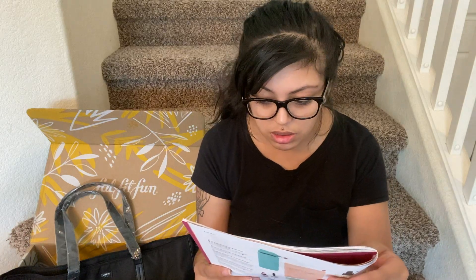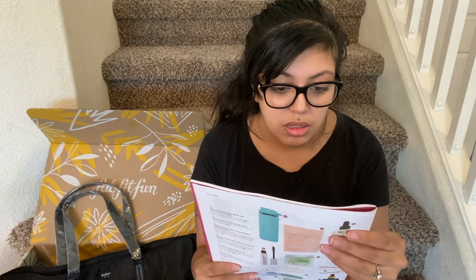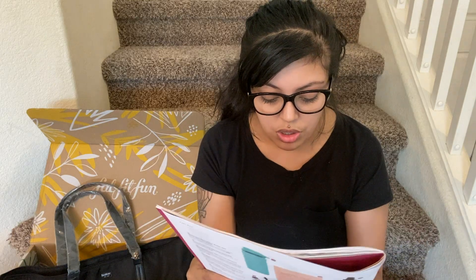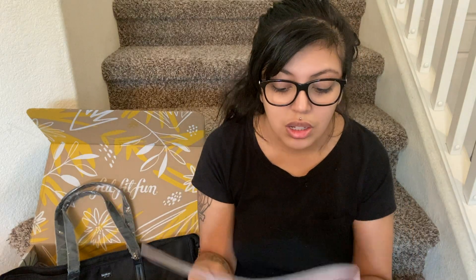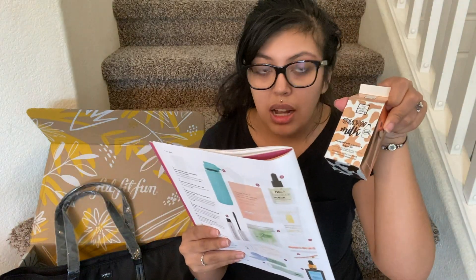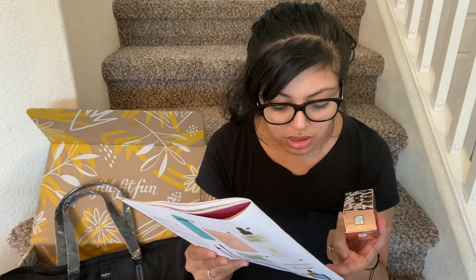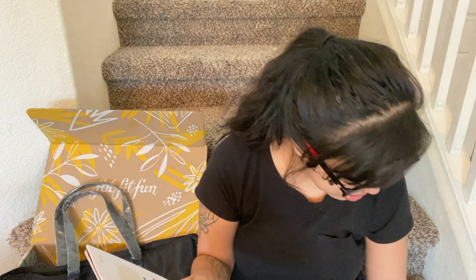The pumpkin spice pedicure in a box values at $20. Super cool. And then the room spray — that's $36. That's pretty crazy — this box literally pays for itself. And then the liquid highlighter, which I wanted one of these for so long — that values at $19.50. So that's pretty lit.